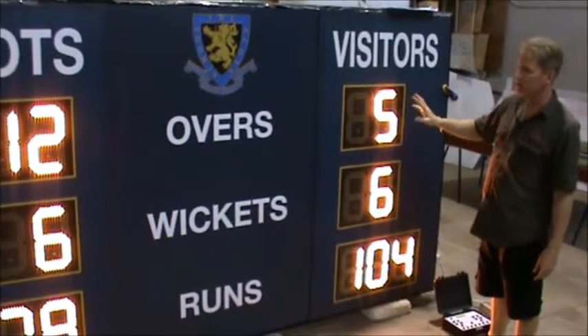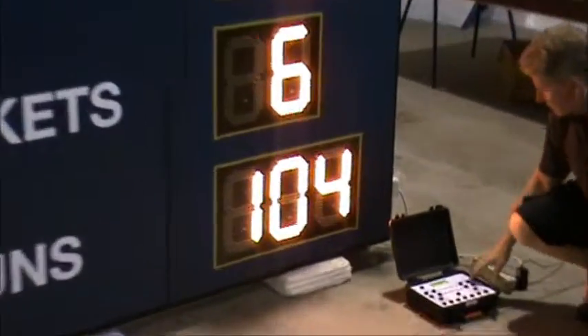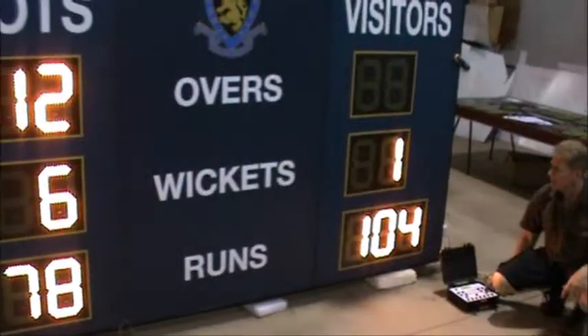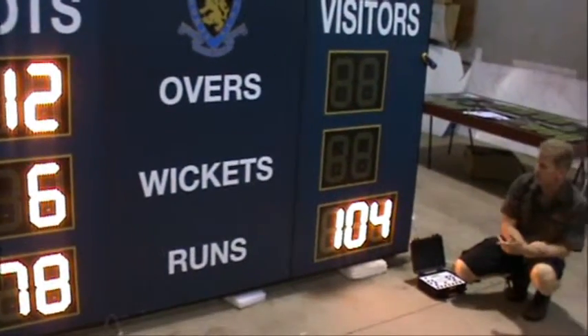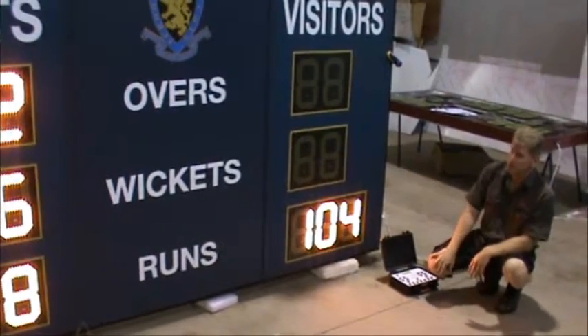The scores you can see here were set up in the rugby union, and now we're changing the scores to cricket. So if you have one side that's chasing the other, you can actually black out your overs and your wickets. For example, that would show 12 overs, 6 wickets, with 78 chasing 104 for your cricket setup.